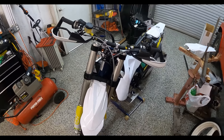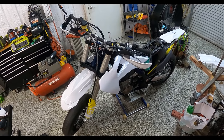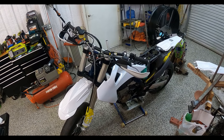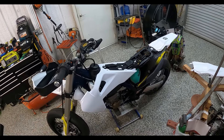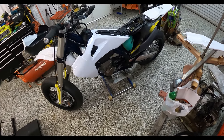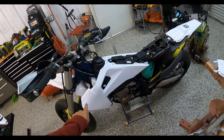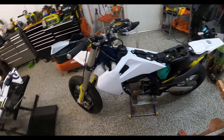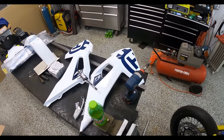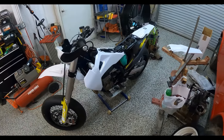Hello, howdy folks. This is going to be a quick little demonstration. I am in the process of putting new aftermarket bodywork on the FS. I'm going to put aftermarket graphics on this new plastic and put the originals away in storage just to keep them looking pretty.